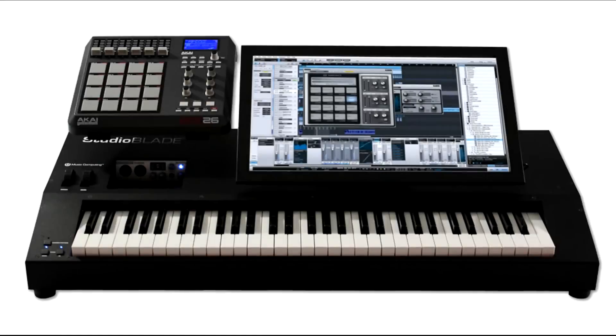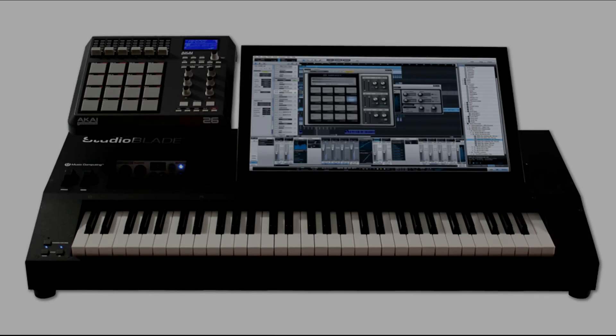With a quick-release attachment — optional — you can detach the 22-inch touchscreen, attach the optional table mount or table stand, and then that becomes its own controller for live performances or anything else you want to do. So it's an entirely great system that's all-in-one when you need it to be, and can be componentized and taken in pieces when you need to do other things with it.